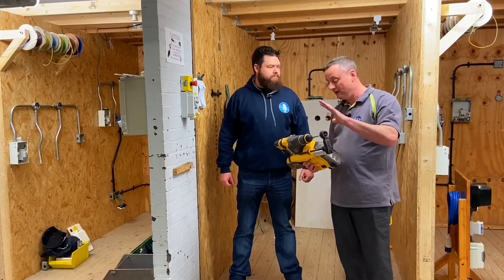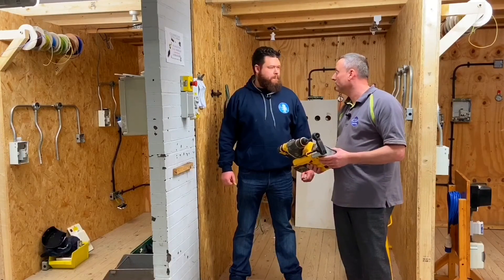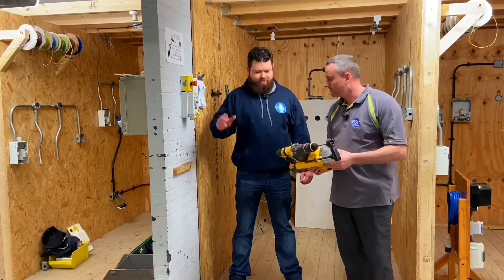Our learners got the benefit of you showing them some new tech. Often at colleges we always say it — there are morals behind the real world. But by bringing something in like this, we get to see the latest technology. Thank you very much. Cheers, mate.